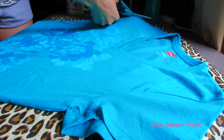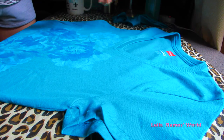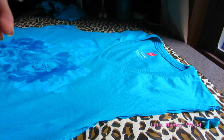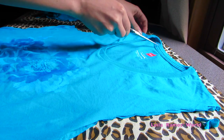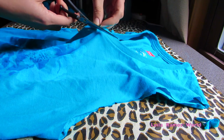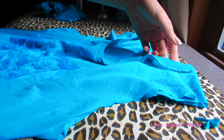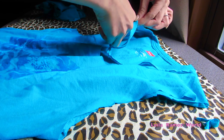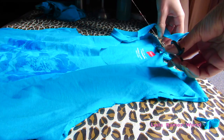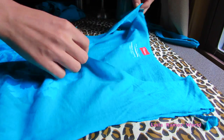For our last and third t-shirt, we are going to start out by cutting the parts we don't want. I'm just cutting the sleeves off and also cutting the neck. Just be careful cutting the neck for this design because to make the ball effect on the back, we need the whole back of the t-shirt. I'm cutting around and leaving that part on the back.